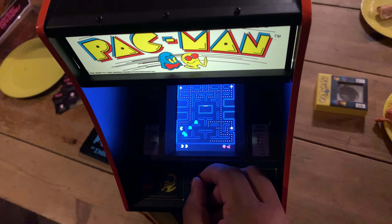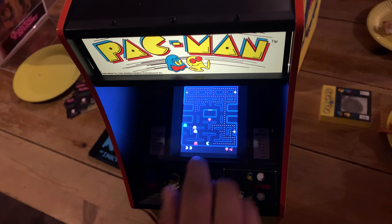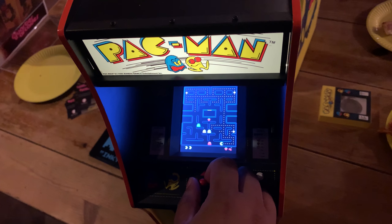Speaking of which, if Pac-Man isn't necessarily your cup of tea, you'll still want to keep an eye on Numskull Designs for the foreseeable future. This cabinet is the first in a series of Quarter Arcade exclusives, so expect to see more classic arcade games rolling out on these one-quarter scale cabinets soon.